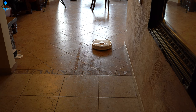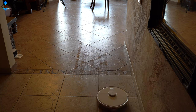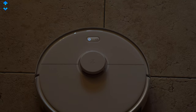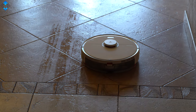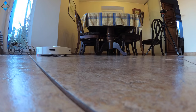Mopping performance is probably the best I've seen, and you can control the water flow within the app. The reason mopping is so good is that the spring-loaded mop presses with a constant 300g of pressure for more consistent cleaning. That means that even if the water level in the tank is low, the mopping performance will be the same.